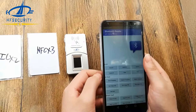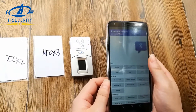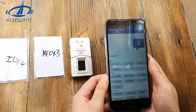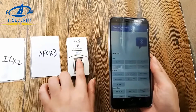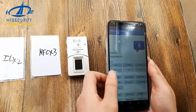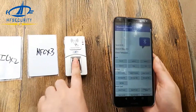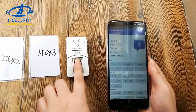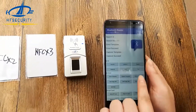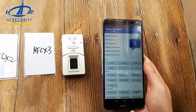You can see that in ID or in the host mode, you can save the data in the device itself or in the database. Let's try. Enroll — succeed. Capture — succeed. Match. Match score 100 means match successfully.